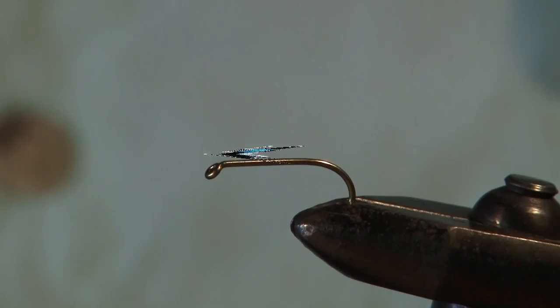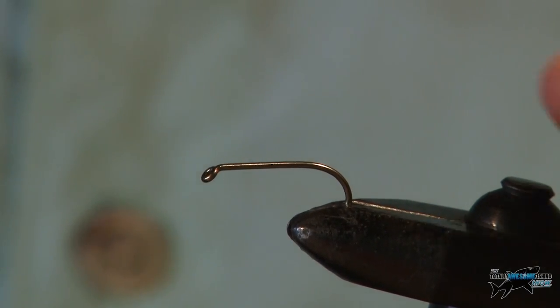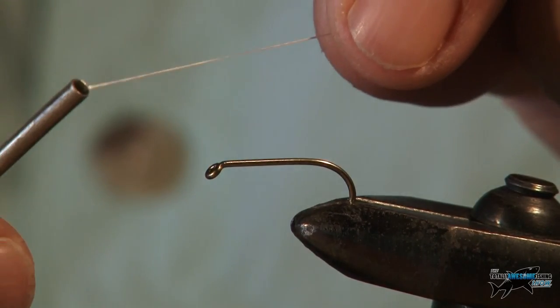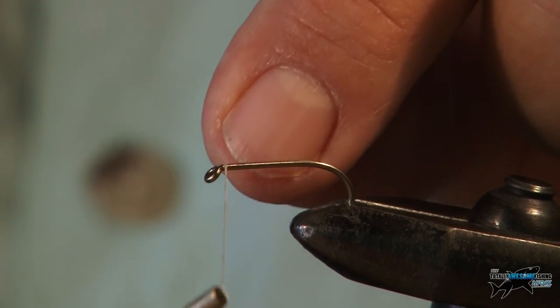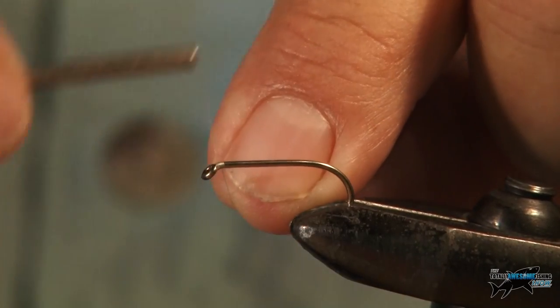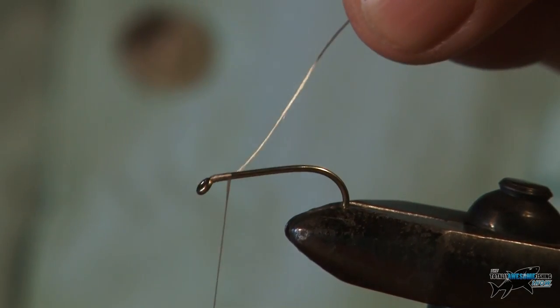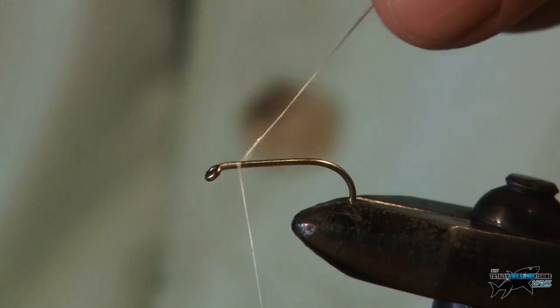I've put a hook on the vice — it's a B175, fairly heavy hook, size 8 — and I'm going to start to wrap the fly. I'm just going to tie the thread in and just tie it over itself there so that's absolutely tight.